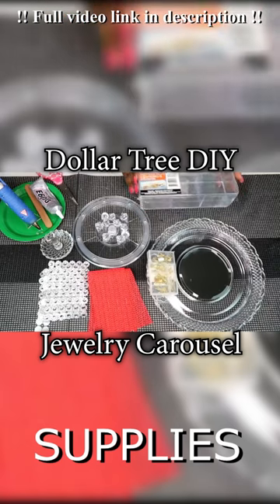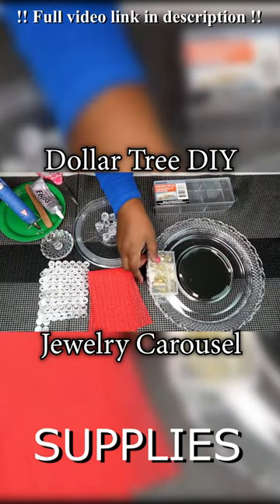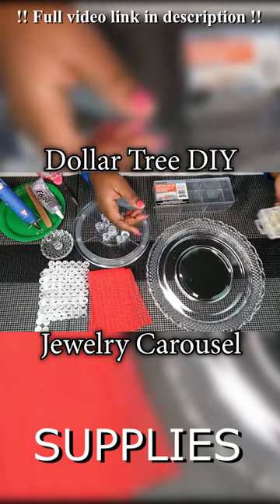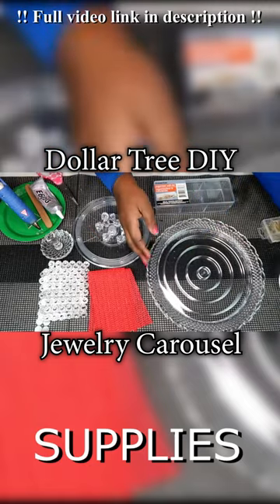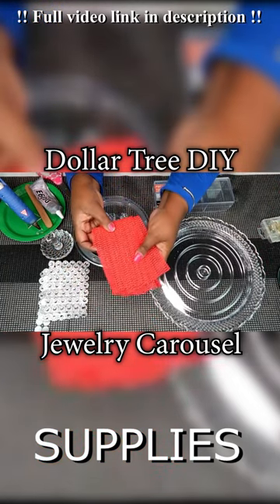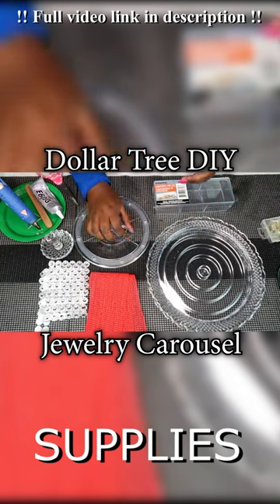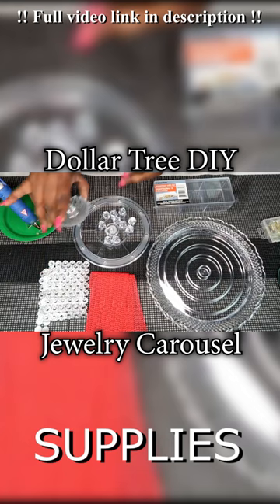For this project you will need 4 of these organizers with lids. You will need 1 pack of these painting hanging tools. You will need a circular mirror, 2 of these decorative cake trays. You will need a few swatches of our leftover non-stick cabinet liners from our last 2 projects. You will also need a lazy susan mechanism of your choice.